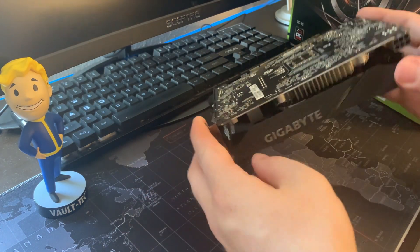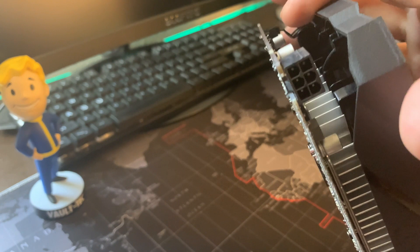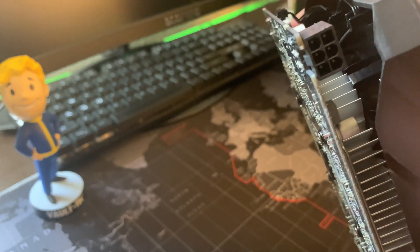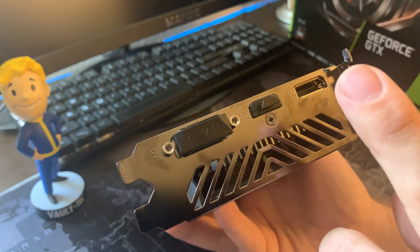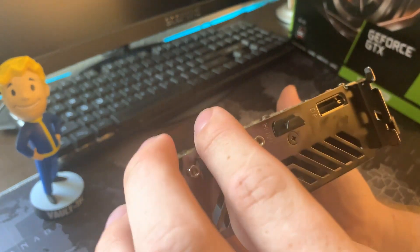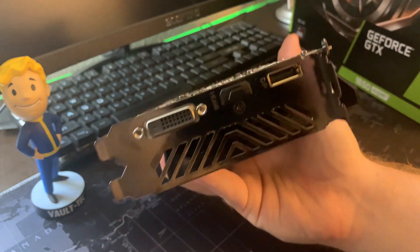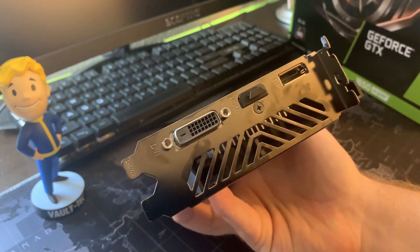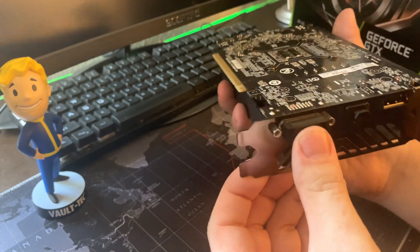Going over some of the features, you can see on the side it has a six-pin supplementary power connector. Going around to the actual face, we have one DisplayPort, an HDMI port, and a DVI-D. I decided to keep the little rubber protectors on because I have no intention of using the other two, as I use the DisplayPort connector on mine.